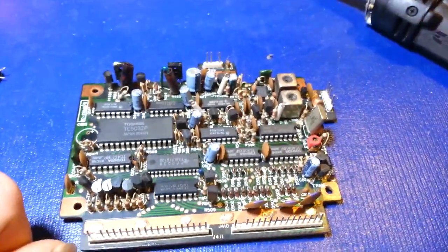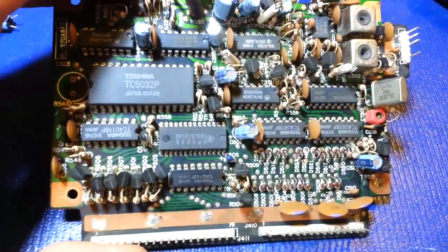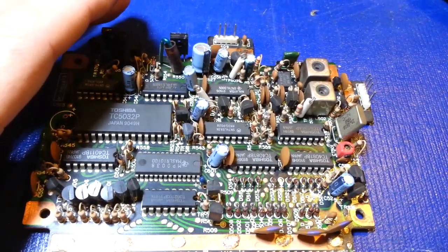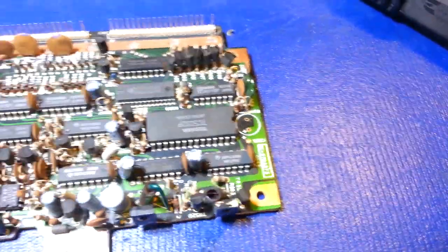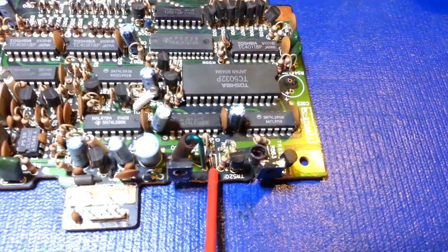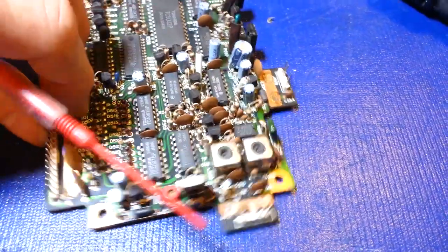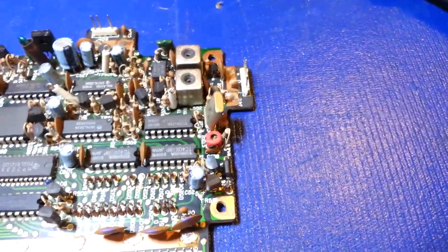Years and years ago when I first started tinkering with electronics I didn't have several-thousand-dollar de-soldering machines - just take your time and be careful and it can be done. A few other things on these: it doesn't hurt to upgrade this zener diode right here to a one-watt version so it's a little bit more heavy duty.